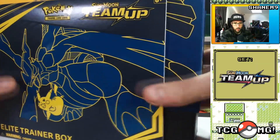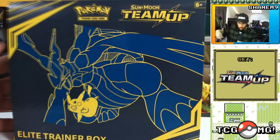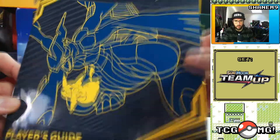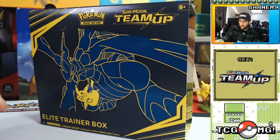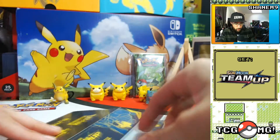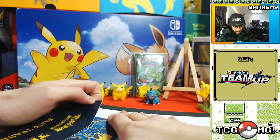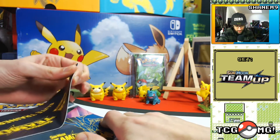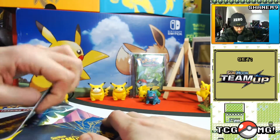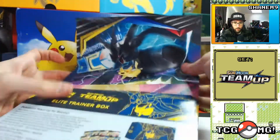We're doing one of every single Elite Trainer Box ever, because I have more money than sense — or just not a lot of money and not a lot of sense. There's the player's guide, we'll get to that in a minute. We always go through every little detail of these, so let's see what the glue's like on this brand new box. Hopefully it's not going to be too sticky. We didn't destroy it — perfect.